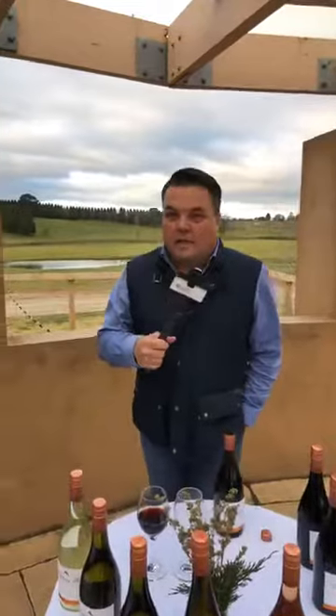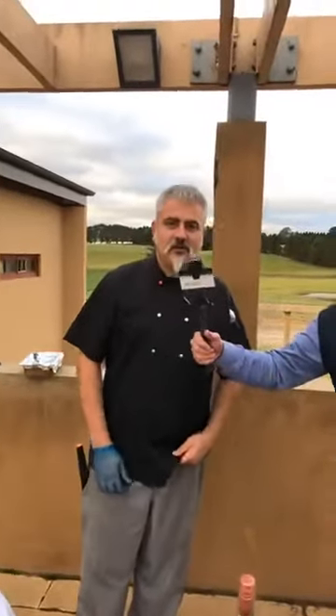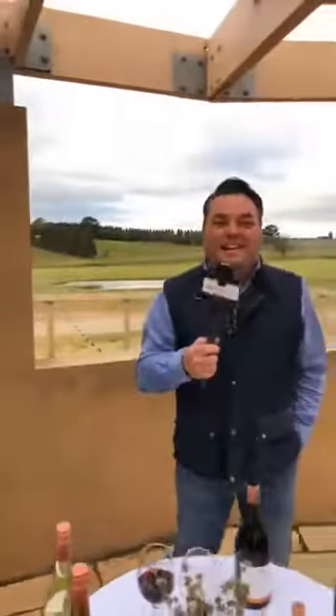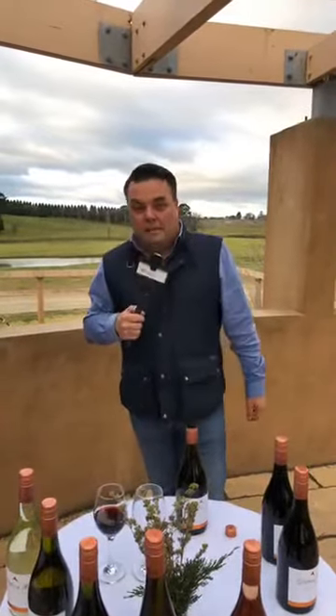Hi, here we are live at Southern Highland Wines in Sutton Forest, streaming together with Marco, our chef. I'm Eddie, the winemaker here, and today we're going to show you a bit of pie making with Marco, and go through some of our wonderful Pinot Noir.